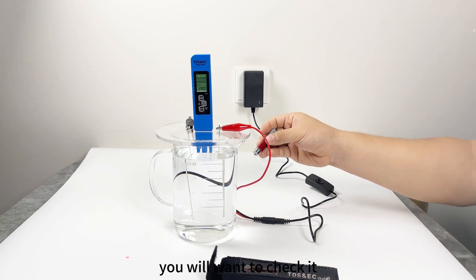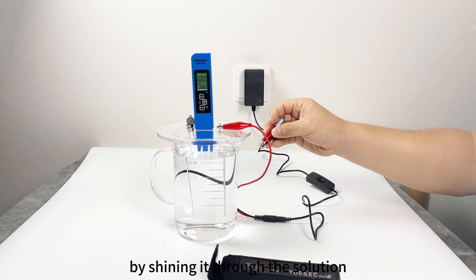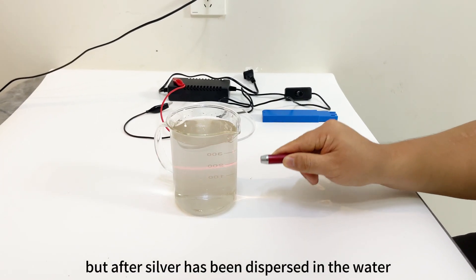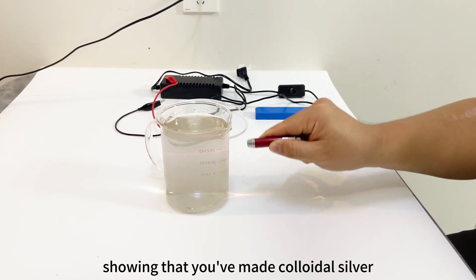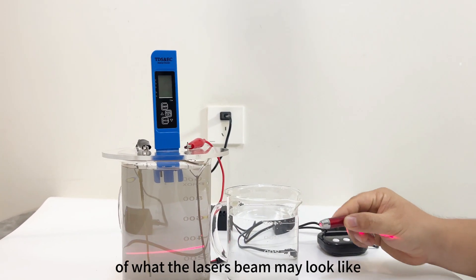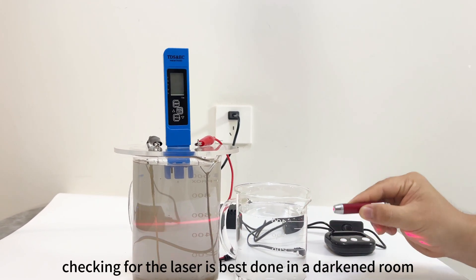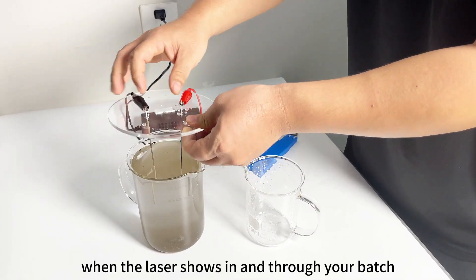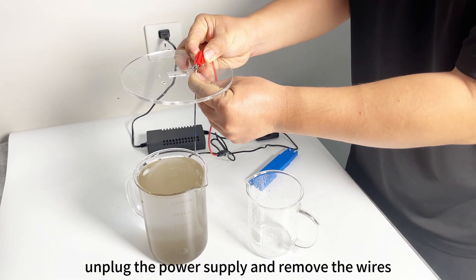After you notice these changes, you will want to check it periodically with the laser pointer by shining it through the solution. The laser's beam won't show in the beginning, but after silver has been dispersed in the water the beam will become visible, showing that you've made colloidal silver. Checking for the laser is best done in a darkened room for better visibility. When the laser shows in and through your batch, you can stop the process.